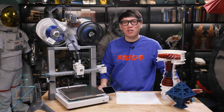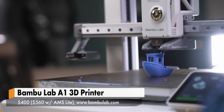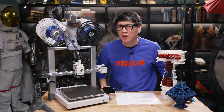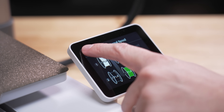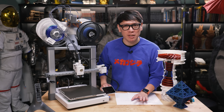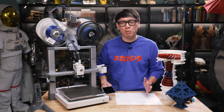Hey everybody, it's Norm from Tested. Today we're going to be looking at Bambu Lab's newest printer, just announced today: the A1. They sent me this to check out, and I've been testing it for the past week or so. I'll be going over some of its features, comparing it with its siblings — the A1 Mini, as well as the P and X line of Bambu Lab printers — and giving my impressions, rather than a full deep dive. Let's jump in and give a little context on where we are at the end of 2023 in the world of FDM printing, and specifically the Bambu Lab ecosystem.